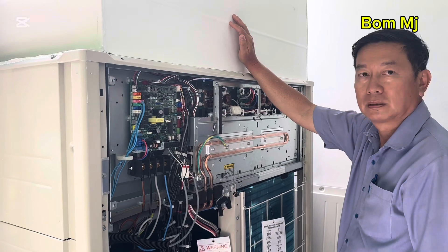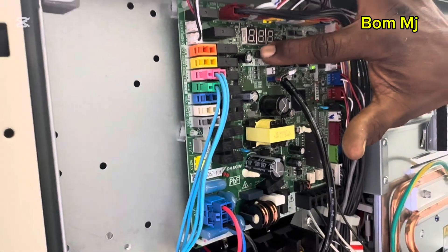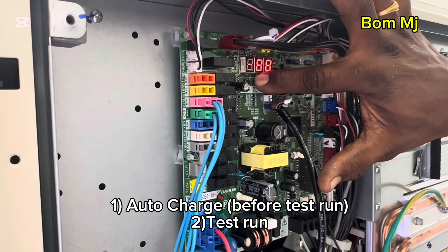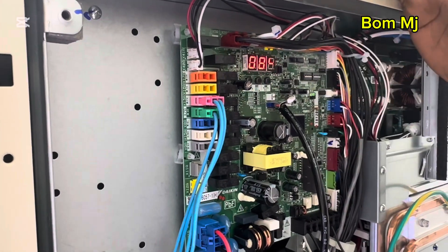Now you can test. BS2, one time. BS2, more than five seconds. More than five seconds. 1, 2, 3, 4, 5, 6. You answered the number chain? Yes, yes. Correct.